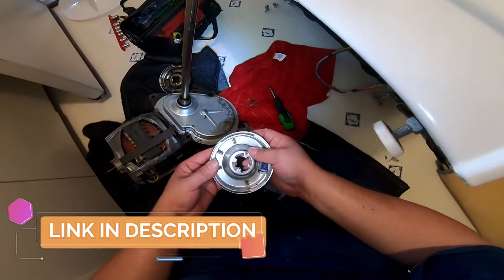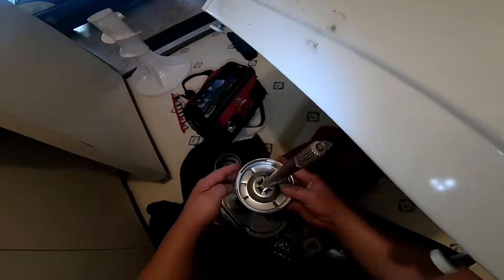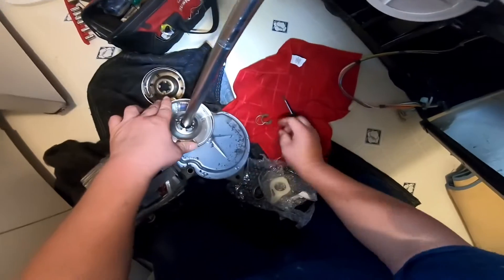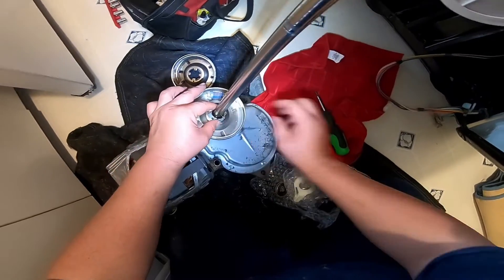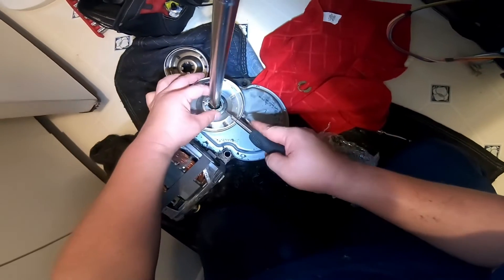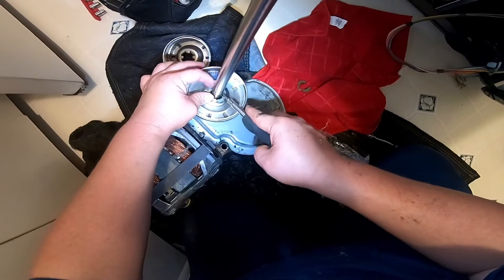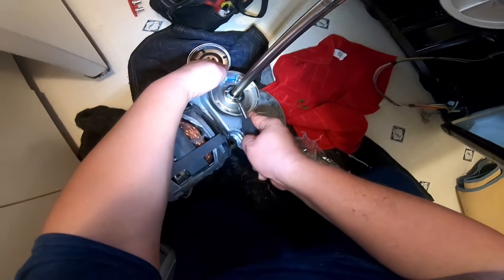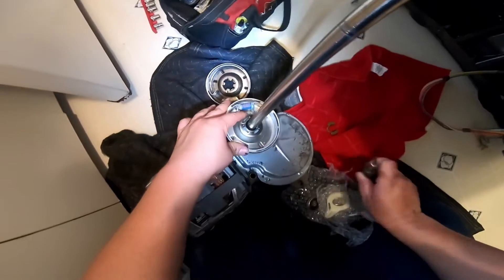You can find this part in the description of this video — there's a link where you can order it right away. We're going to install the new clutch in place. It has some slots where it needs to be pushed down, then put the clamp that holds the clutch in place. Go around to the end of the clamp — you might have to try a couple of times — and with the screwdriver just push it in until it goes into place.